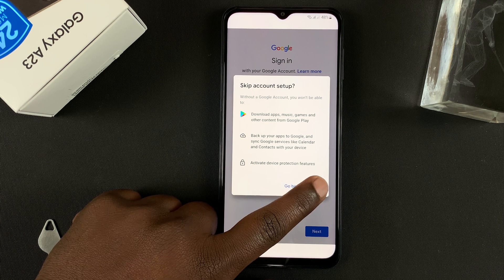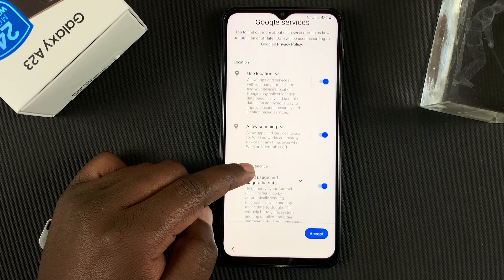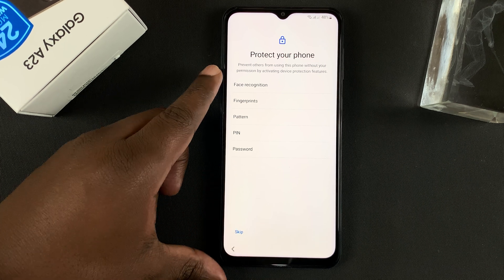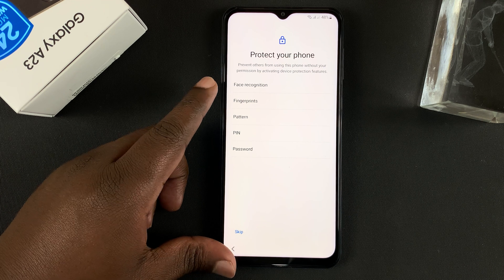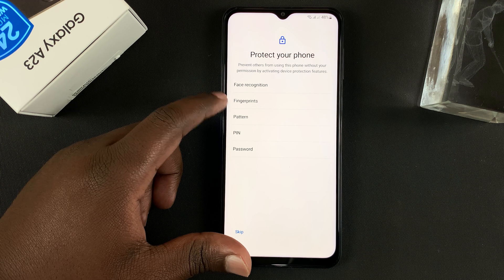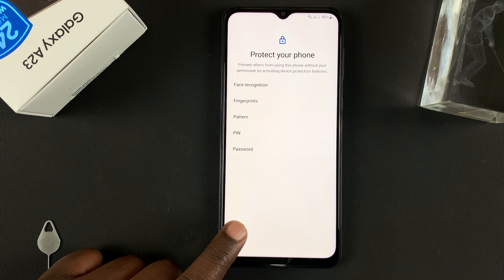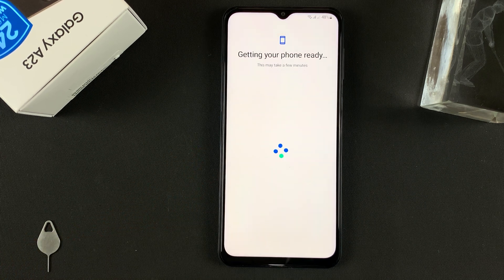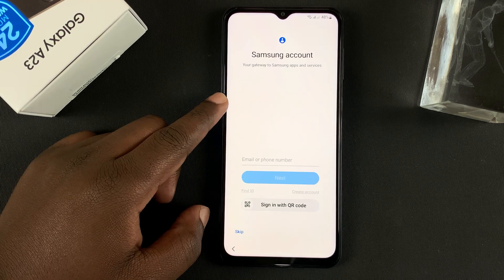Go ahead and tap Skip, as we can do that later. Next is the Google Services page — read through it and tap Accept. On the next page, 'Protect your phone,' you can choose your security method: a password, a PIN, a pattern, or biometric options like face recognition or fingerprint. We can set that up later, so tap Skip and confirm to skip anyway.